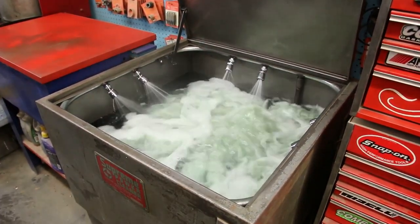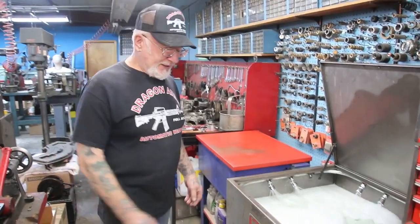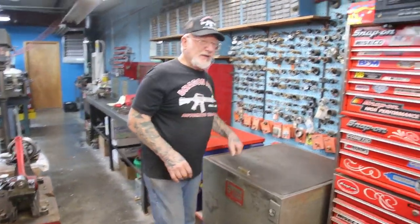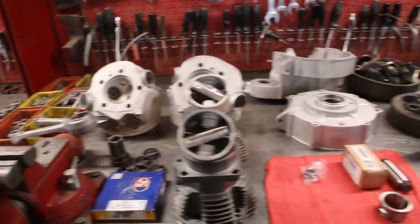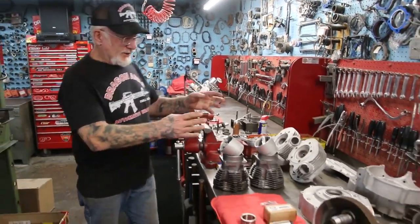That's got a timer. We run this for about six minutes and it gets all the glass beads and everything out of the cases and the heads. After this, we blow-dry the parts. Then I line up all the parts on these workbenches here, and right now I'm rebuilding three motors at once. That's the way I like to do everything — like an assembly line. We do all the boring. This guy's motor here is from New Mexico, and I just did the boring on the Evolution.